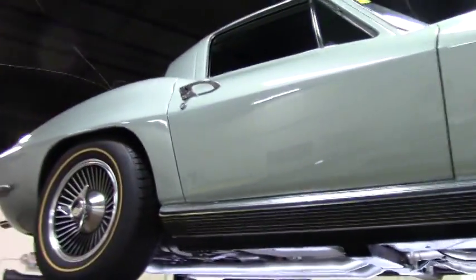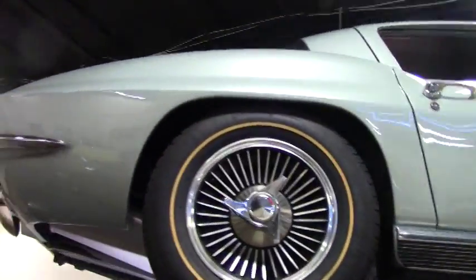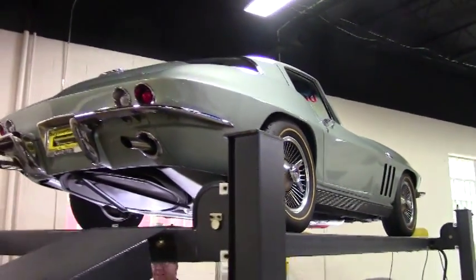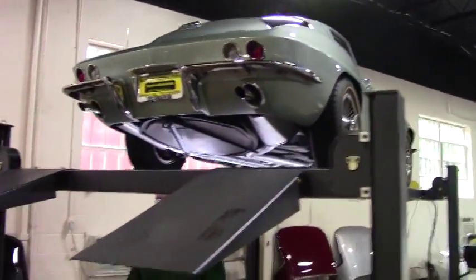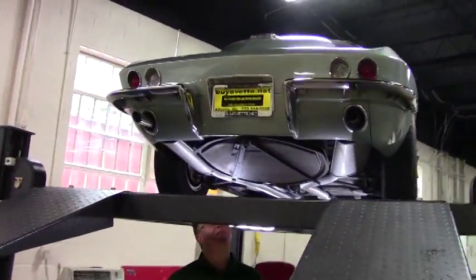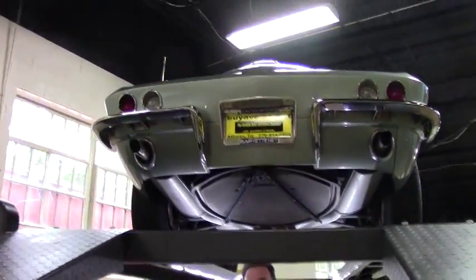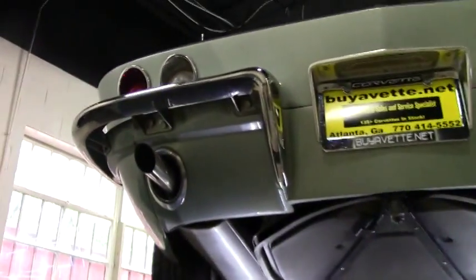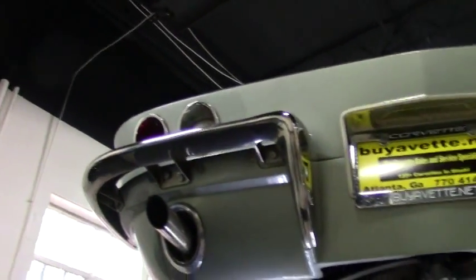Welcome back to Buy A Vet. Today we're going to look at a car that we do not see very often at all. In fact, in 11 years here, I think I've seen two this color. This is an absolutely beautiful 1966 Mossport Green Big Block 390 horse Corvette Coupe.